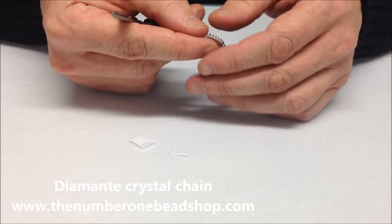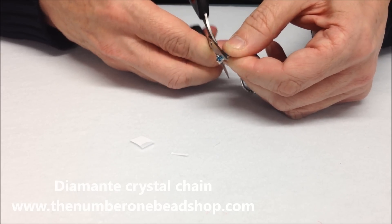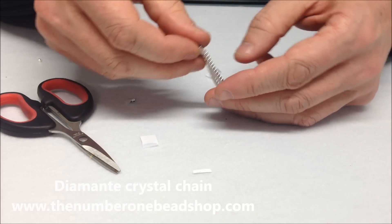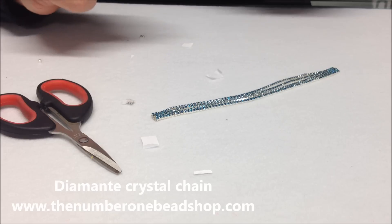As I said, if you make it a little bit longer it's quite easy to trim the chain. You can use cutters or scissors, as long as you have a sharp end. And there we have the two ends ready for the next stage.